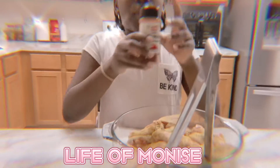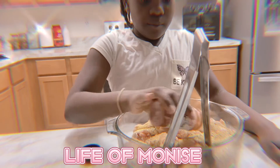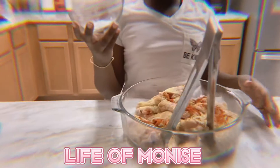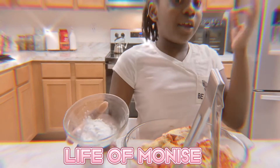After that we're gonna use paprika — I don't know how to say that either. Then we're gonna be using baking soda to make the chicken crispy.